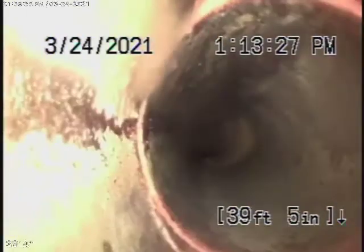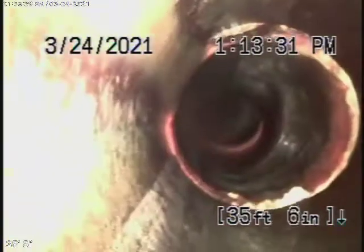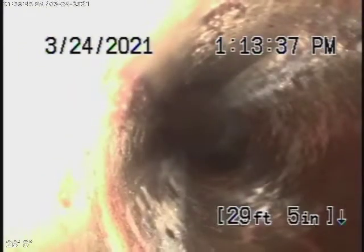Running the camera from the clean-out at the back of the house — it comes out separately to this clean-out. Right now we're all the way out to the second clean-out, a section of clay piping. There's the connection we just came from, and this is coming back towards the back of the house. This 4-inch clay pipe looks pretty clean.